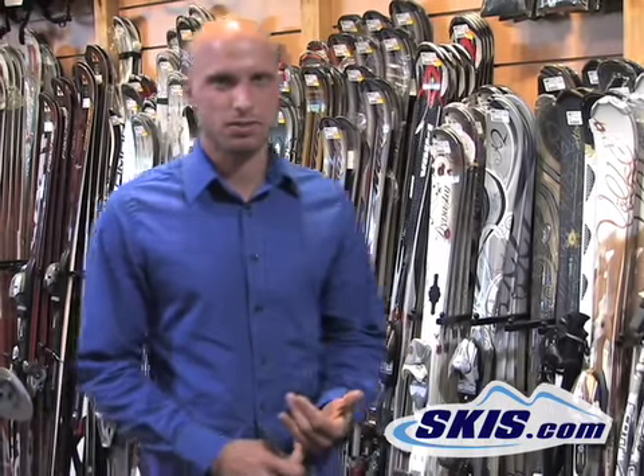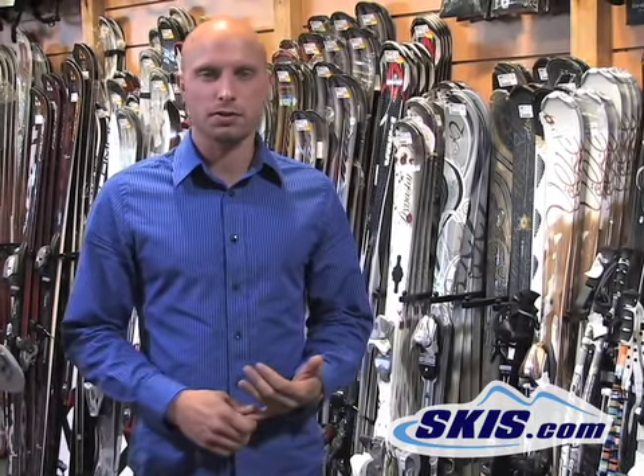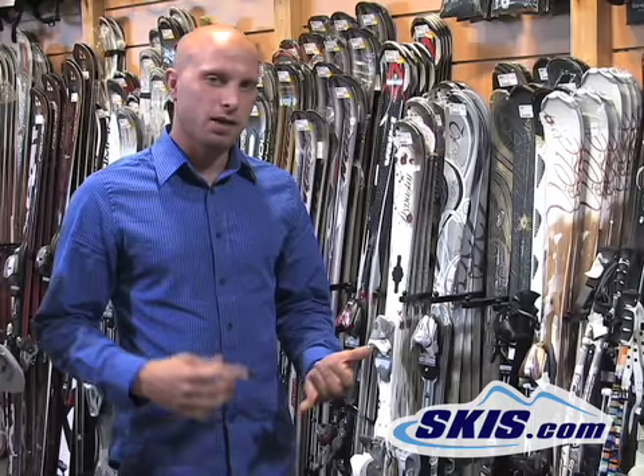To wrap things up, we've talked about the different types of construction of the shafts — carbon fiber versus aluminum and composite — and how a lighter weight pole is going to save you some fatigue at the end of the day. We also covered different types of tips, different types of grips, and how to hold a ski pole.